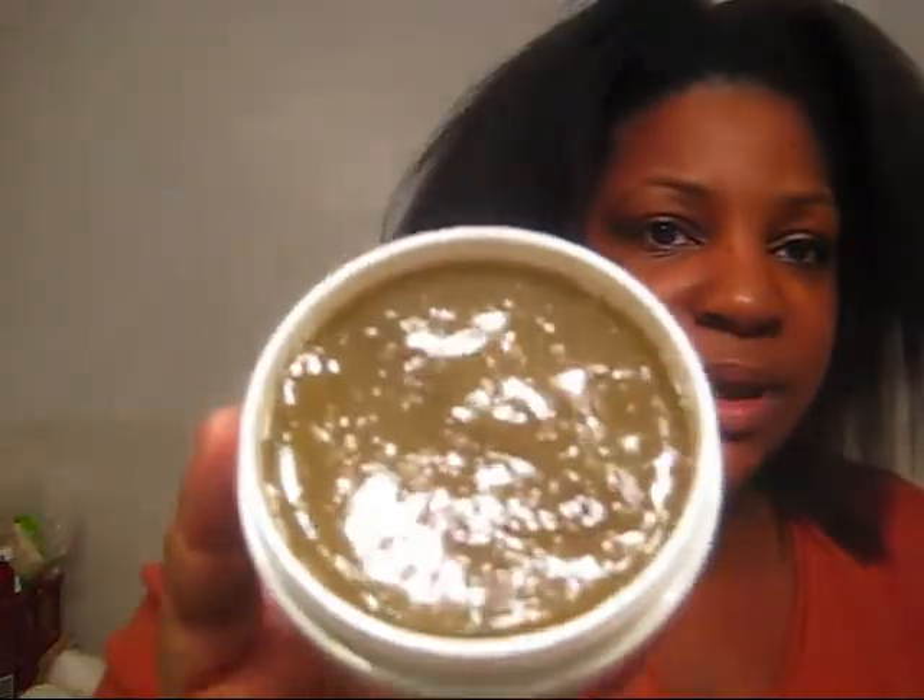I blow-dried my hair about 85% of the way — this is what it looks like. I feel like a lioness right now. The scent is very light. NuGro is all natural so it's always going to have that natural scent to it — not necessarily medicinal, but somewhat, but not crazy. And you can see the vitamins, minerals, and natural herbs in it.